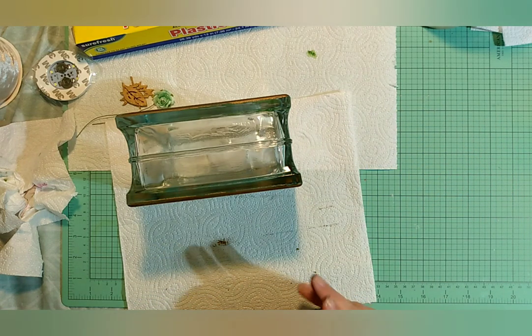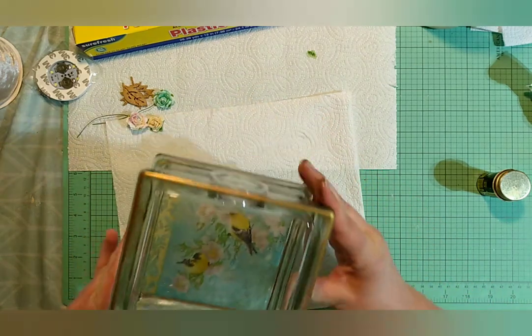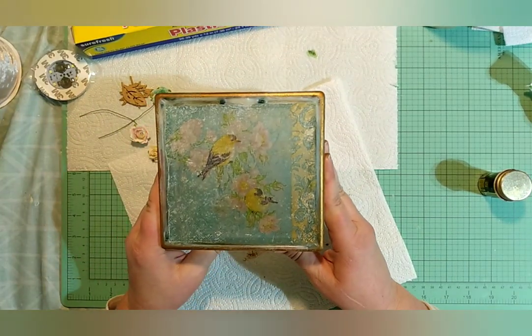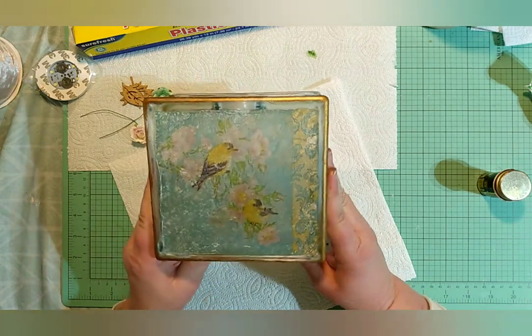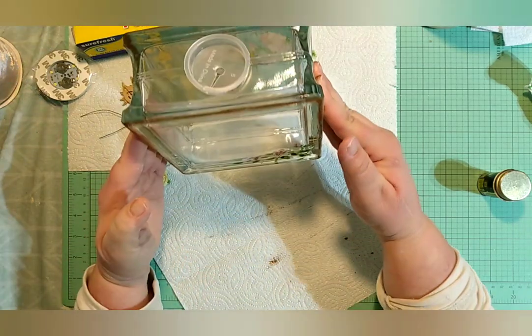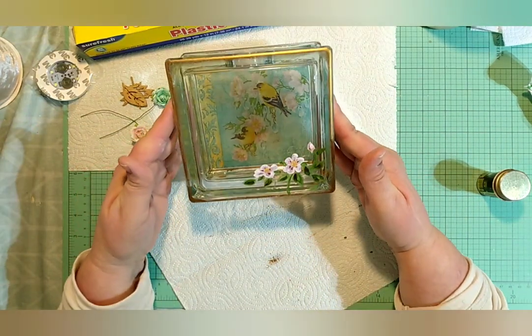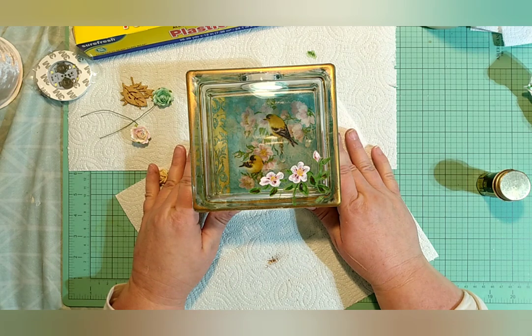That's beautiful, I like that a lot. We have our painted side and our Mod Podge side — even though this is the back it's still gorgeous. We're going to go ahead and let this painted side dry, just set it up, and when it gets dry, which will just be a few minutes, I'll come back and we'll do the next step.